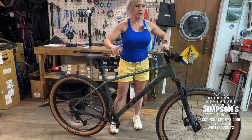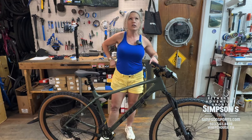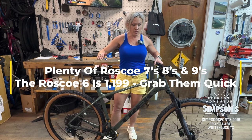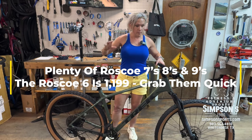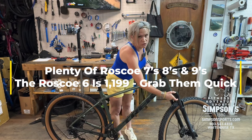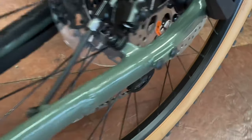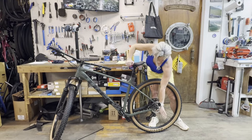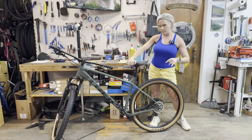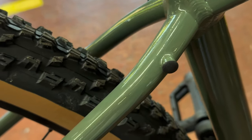The price point on this is around $1,200. I'd highly recommend also checking out the Roscoe series — problem is they're very popular and almost sold out. The Roscoe has a bigger tire up front and an inch and a half more suspension travel. Another great thing: it's got kickstand mount bolts right there for a clean kickstand, and little mounts where you can add a rack for commuting.